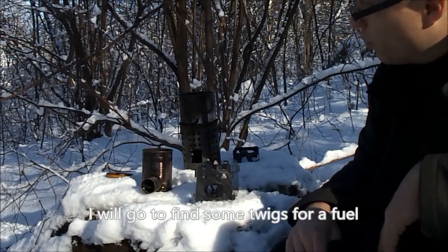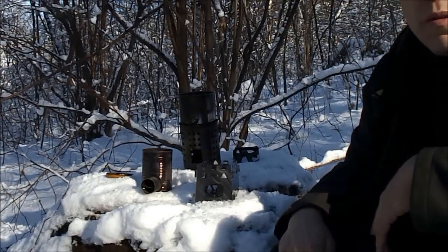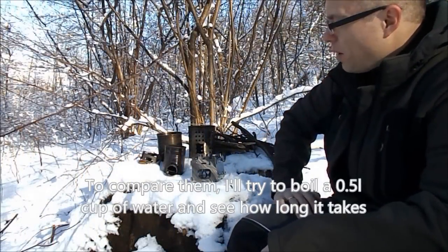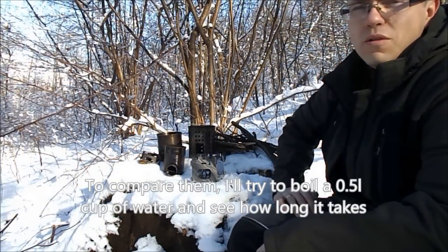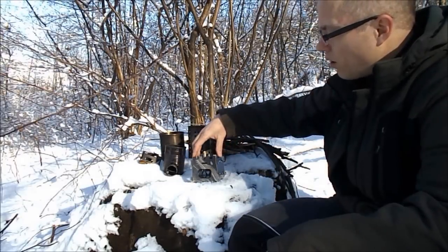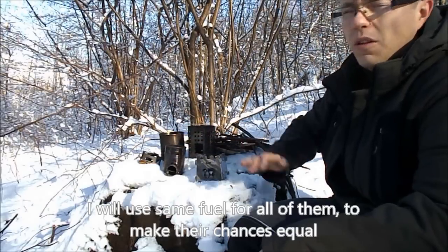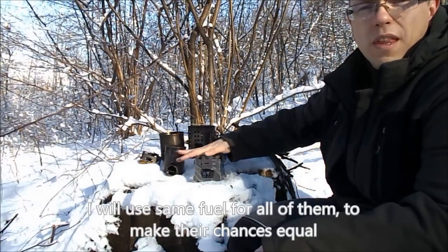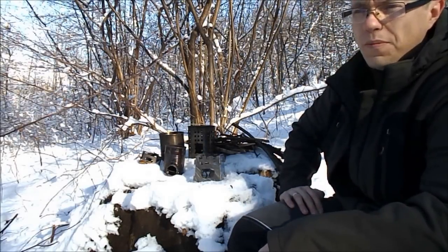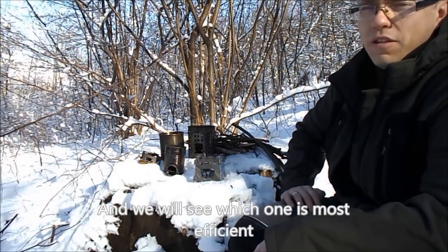In a moment I'll try to find some dry sticks as fuel and we'll see how the stoves work in practice. For comparison, to see how these stoves perform, I want to check how quickly I can boil a half-liter cup of water on each of them. All three will be lit using a small helper - a paraffin-soaked fire starter - which will help them catch fire faster. But in all three cases it will be the same material, so there will be no differences in that regard. We'll see which one turns out to be the most effective.